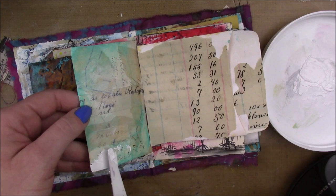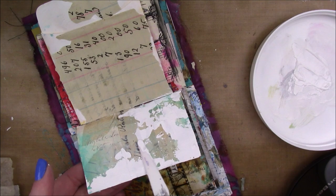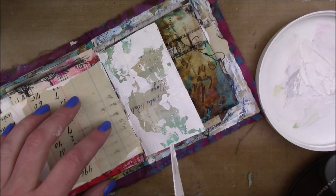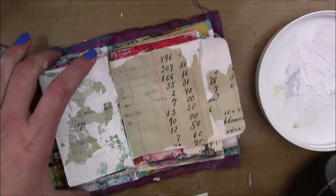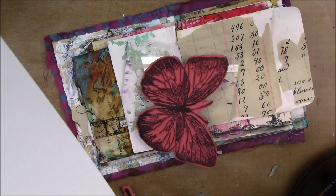Once that's dry, I'm gonna go in with my palette knife and some Blick gesso. This isn't heavy gesso but it does have quite a bit more body to it than some other regular gessos, so I really like it for applying gesso with the palette knife because it does have a thicker body. Then I'm gonna dry that and do a little stamping.